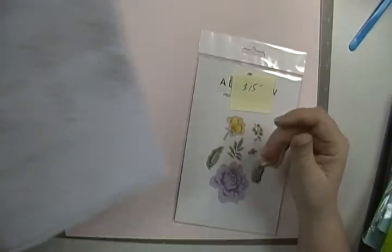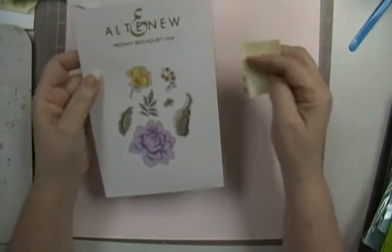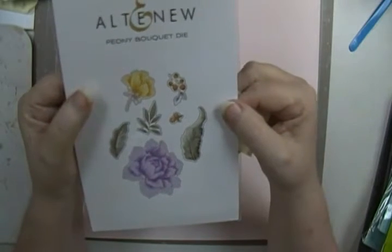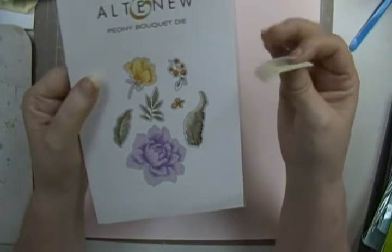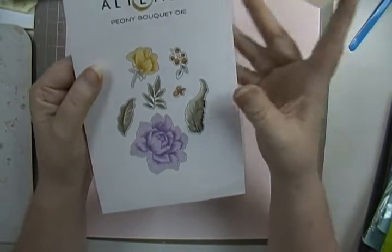Hey guys, Scrappy K-Soo. I got some more de-stash. The first item is going to be this Altenew Peony Bouquet Die. It goes with the stamp set. I accidentally ordered two of these — not sure how I did that, but I did.